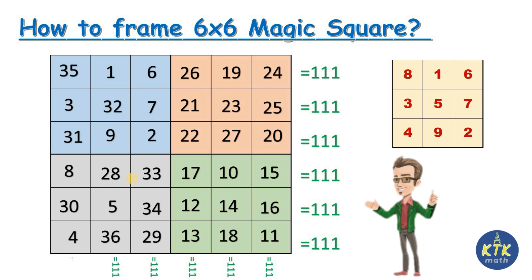Now you can add all the rows and all the columns — you will have a magic square. When you add each row, each column, and including the diagonal, your sum will be 111. That's all. This is a simple trick to frame a six by six magic square.